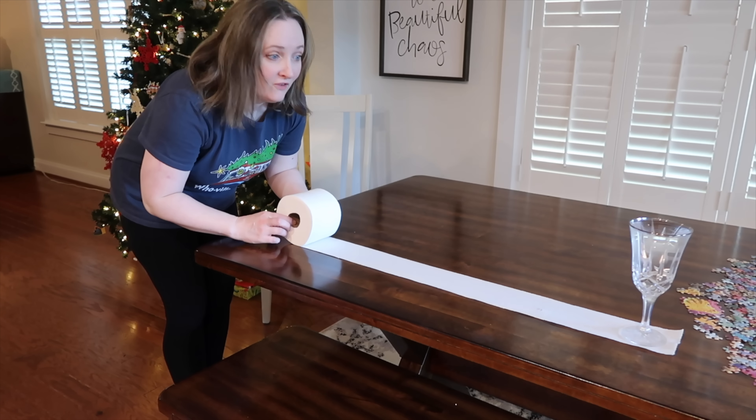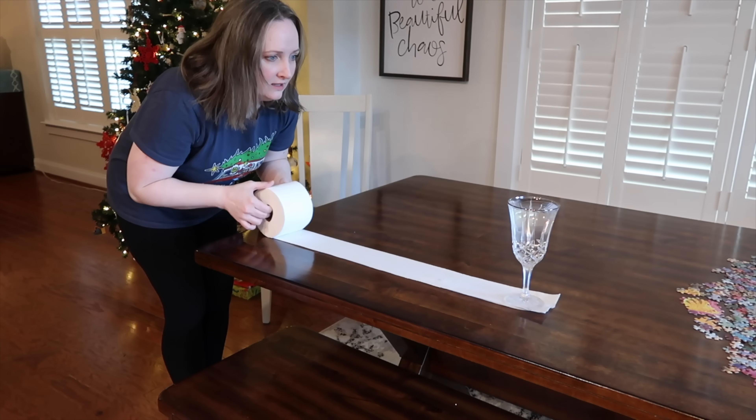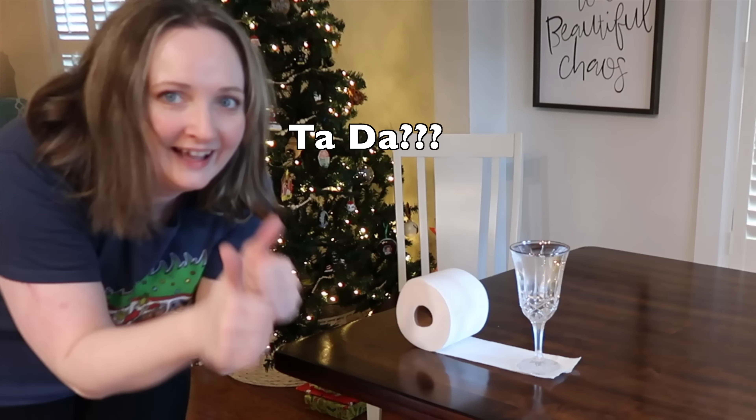Merry Christmas. Happy holidays. Let's watch the first TikTok together. Okay, let's go try this with a square of toilet paper.